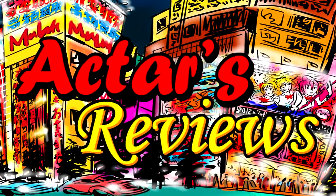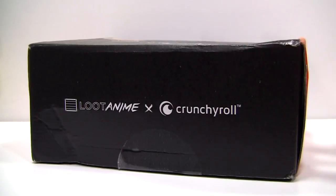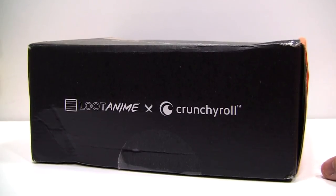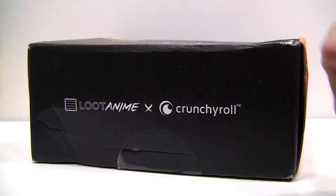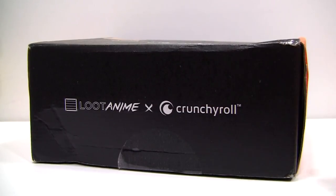This is Aghtar's Reviews, from anime to figures and beyond. Hey, this is Aghtar and welcome to another episode of Aghtar's Merchandise Reviews. In this episode, it is my very first subscription box review. I can't believe that I was approached by Lootcrate to do a review — and not just any Lootcrate, but their Loot Anime subscription box.